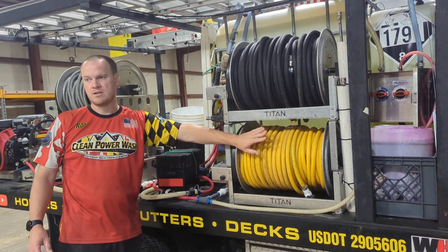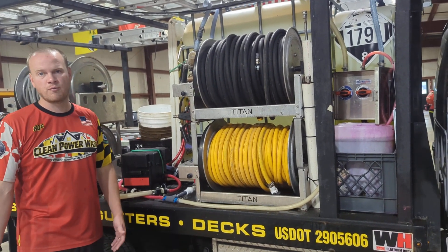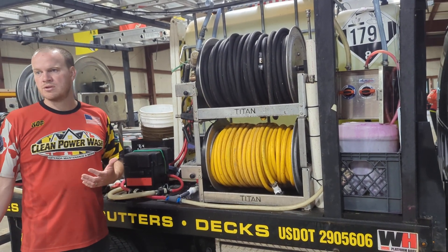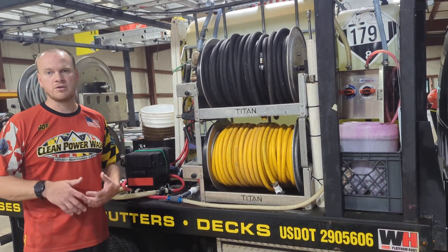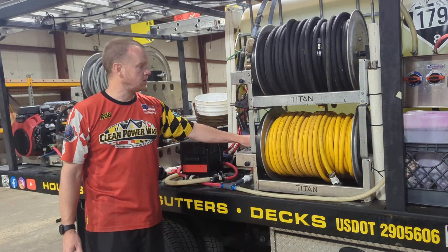We can leave bleach inside here, but if it's over the weekend — Friday night or Friday afternoon — rinse it out. If you know you've got roof mix in there, we try not to leave it sitting because that's a 3% or 4% solution. If you know you're not going to need any more bleach for the rest of the day, switch it over to water earlier so you're not wasting it. This valve right here just locks off what's inside.